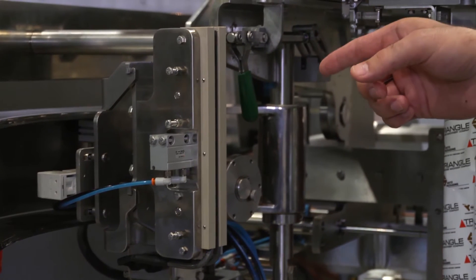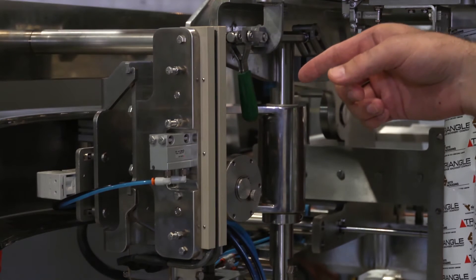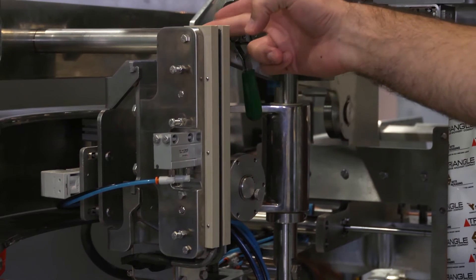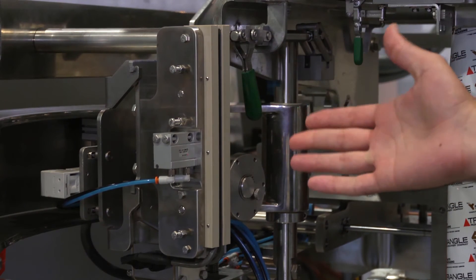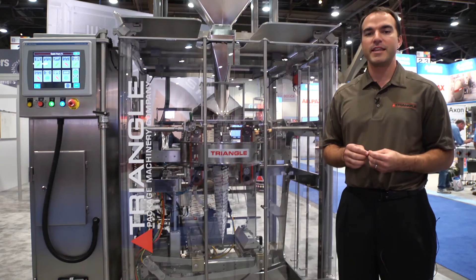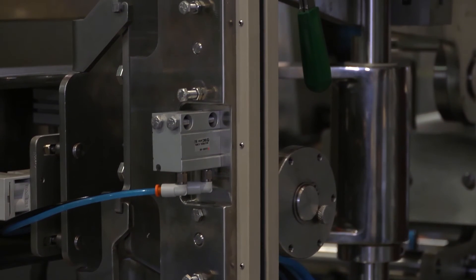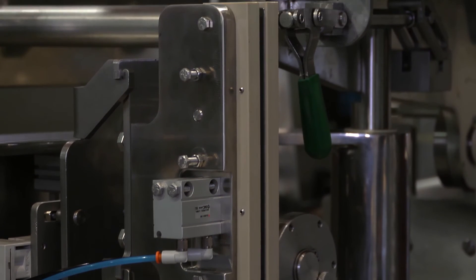Another new feature on this machine is the drag seal, which allows you to make a vertical seal with the heaters right next to the film, insulated in a plastic sleeve. This means the heaters will heat up in less than 30 seconds, and the rest of the assembly stays cool and safe to touch when you're setting up the machine.